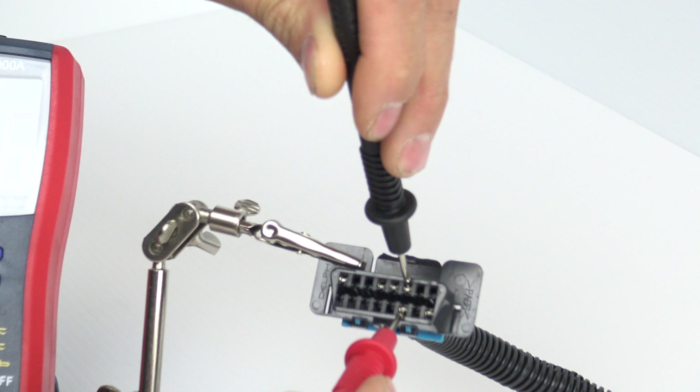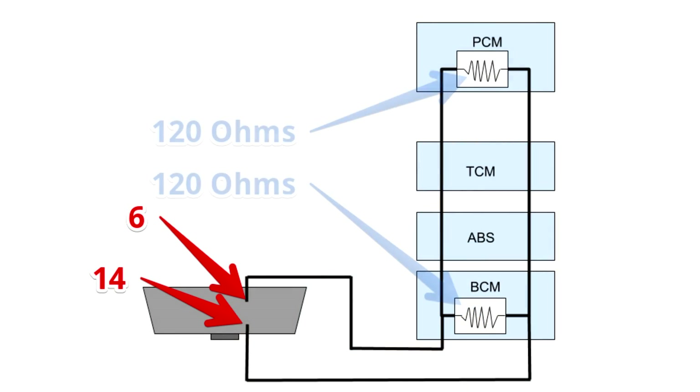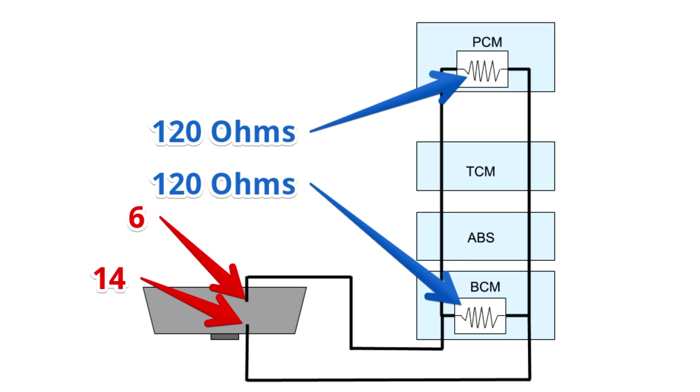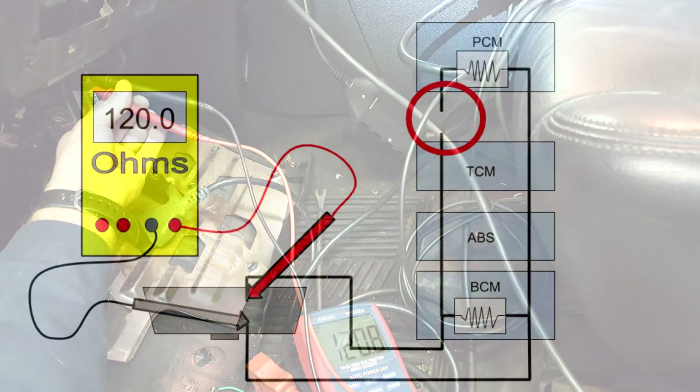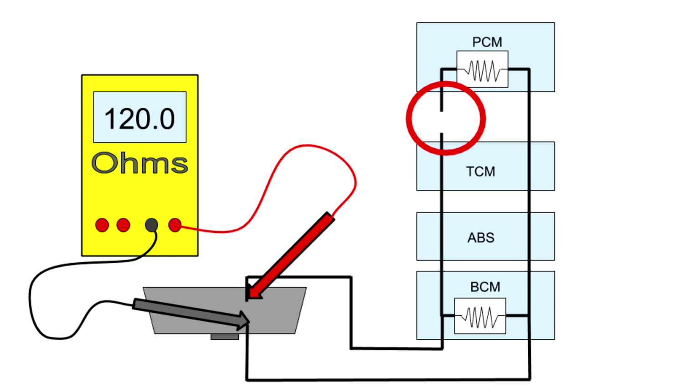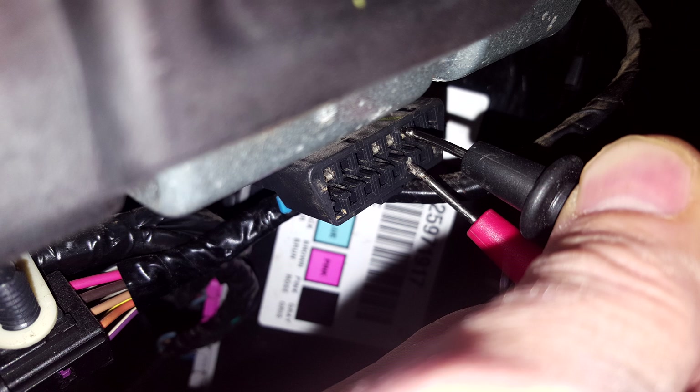No power at pin 16 is usually as simple as a blown fuse. The next really quick and easy test that has helped me determine if the CAN bus is intact is testing the resistance between pins 6 and 14. The CAN bus, which is short for controller area network, has two 120-ohm terminating resistors that are run in parallel to each other on the bus. To test the CAN bus resistance, always start with the key off. Probe between pin 6 and 14.